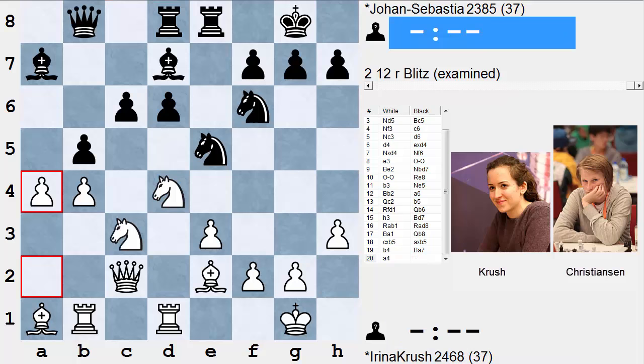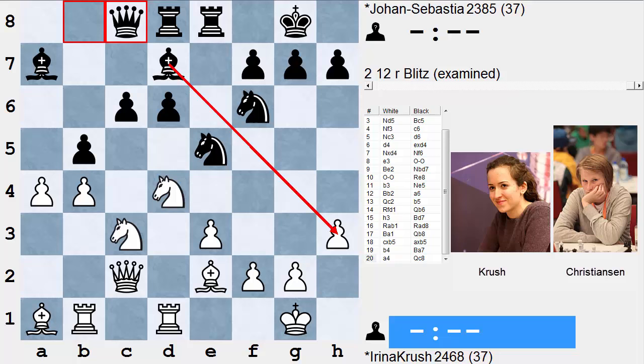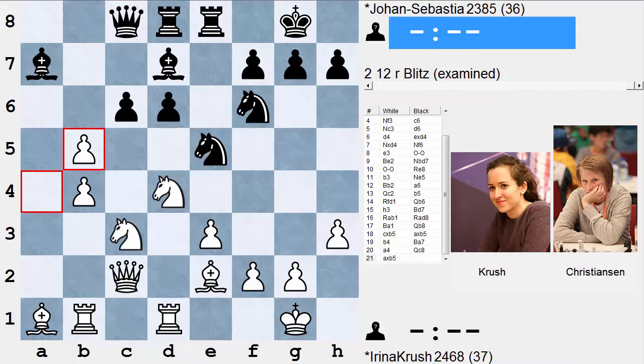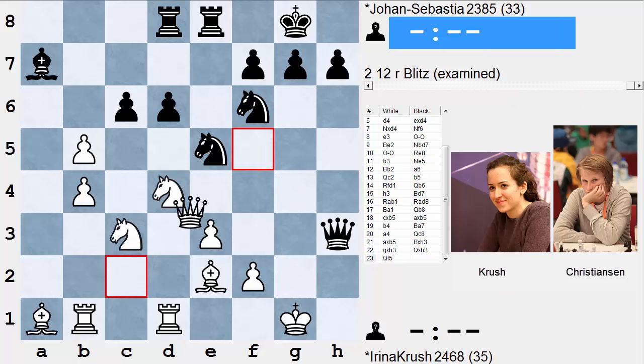Queen c8 is a very ambitious move. What black is trying to do is exploit white's slightly weakened kingside, notably the pawn sticking out on h3, and perhaps launch a sacrificial attack against the lightly defended white king. A good alternative would have been Rook c8 to anticipate a-takes-b5, putting the rook opposite the white queen. After a-takes-b5, Bishop takes h3 would be a wild shot in the dark — g-takes-h3, Queen takes h3, Queen f5 pretty much throws a wet blanket on black's attacking ambitions.